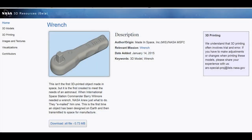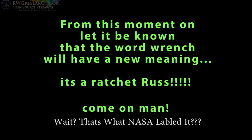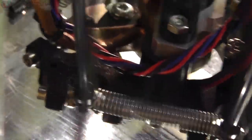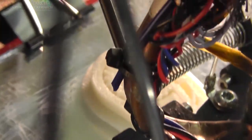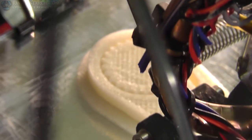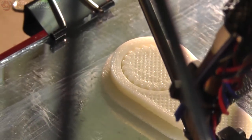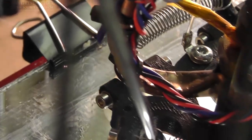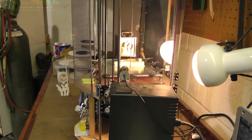It's not the first object, but it was 3D printed in space. Alright, well there it is — a 3D printed wrench.